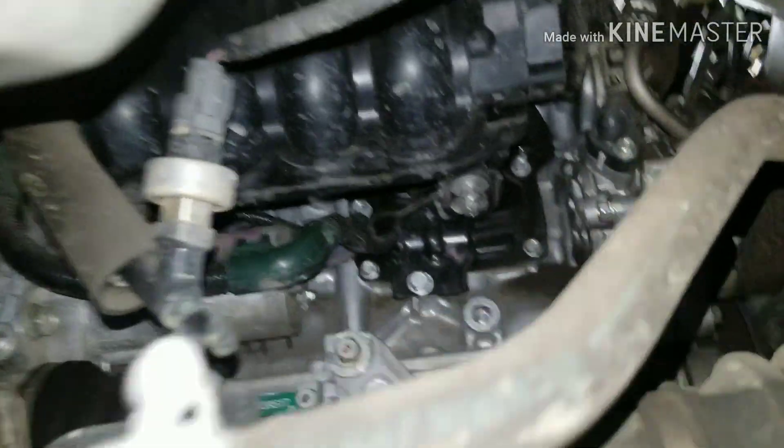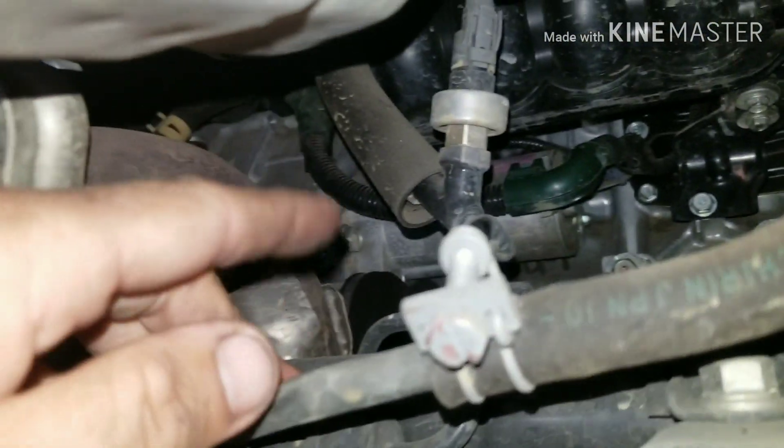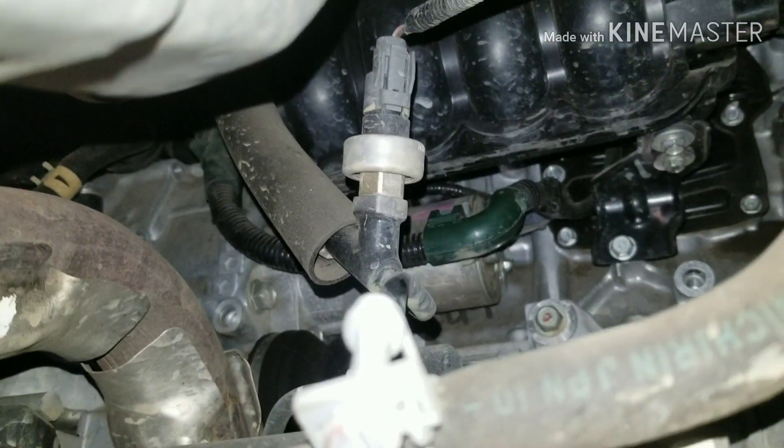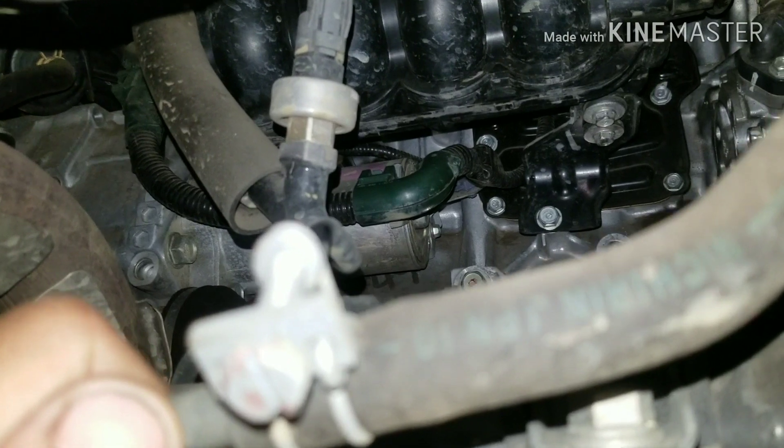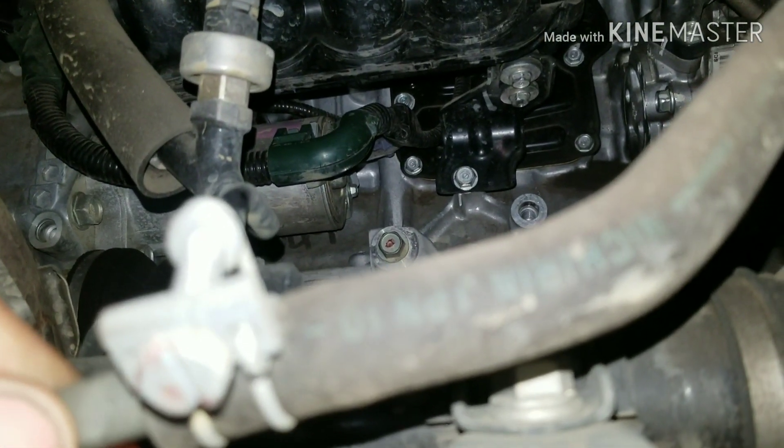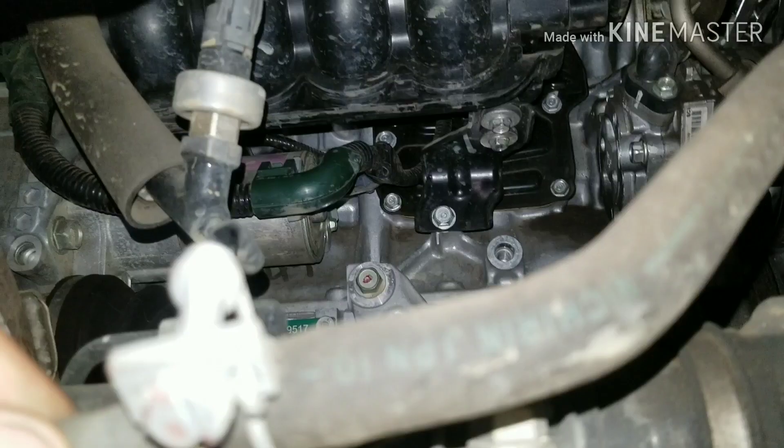After I get that, I'm going to go after my 14 bolt — I think there's a 14 — so that'll hold the starter on. Then I'm going to be able to let down my starter so I can get to my battery cable and all that good stuff that goes to the starter. Let's see what I can do.